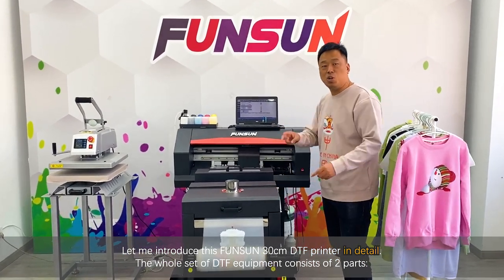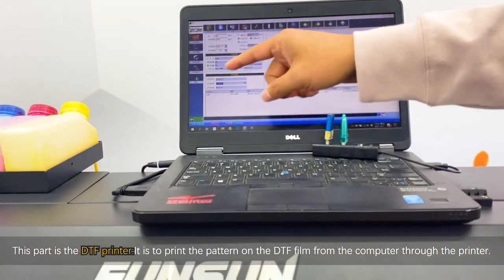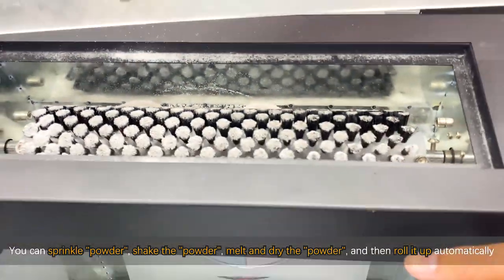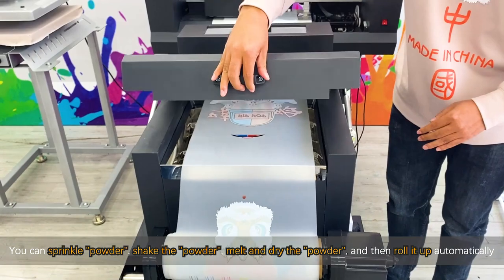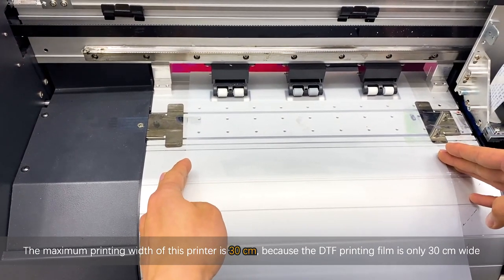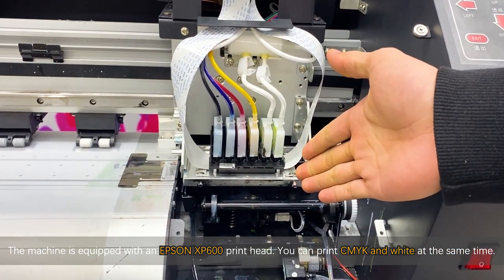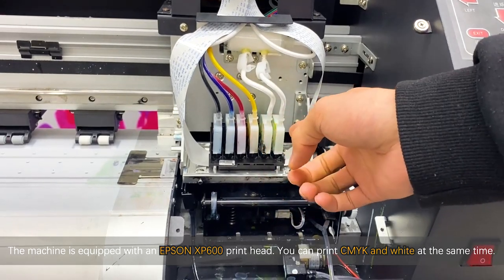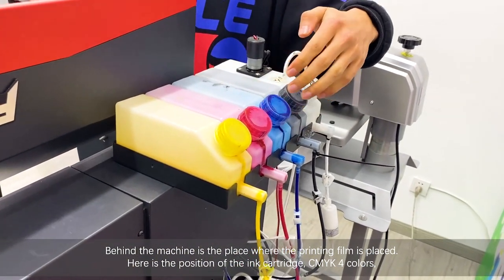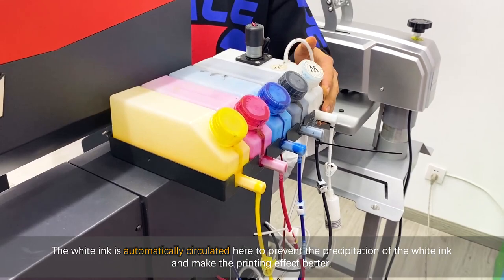The whole set of DTF equipment consists of two parts. This part is the DTF printer, which prints the pattern onto the DTF film from the computer. This part is called the powder shaking dryer — it sprinkles powder, shakes the powder, melts and dries the powder, and then rolls it up automatically. The maximum printing width is 30cm, because the DTF printing film is only 30cm wide. The machine uses an Epson XP600 print head and can print CMYK and white at the same time. Behind the machine is where the printing film is placed, and here is the position of the ink cartridge — CMYK 4 colors.